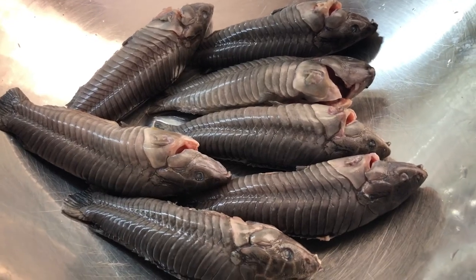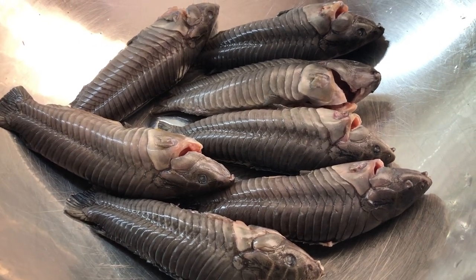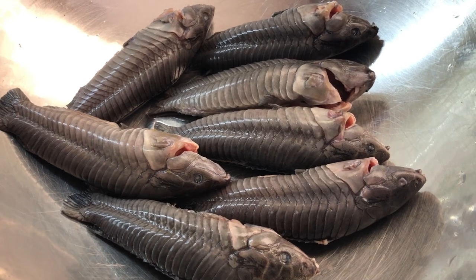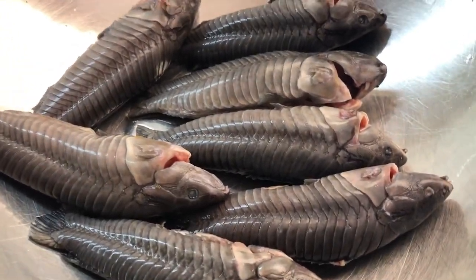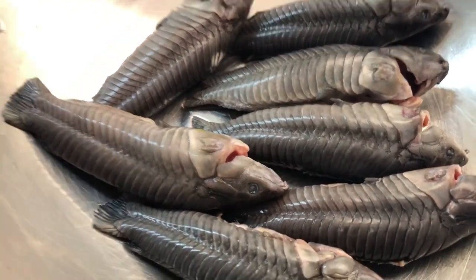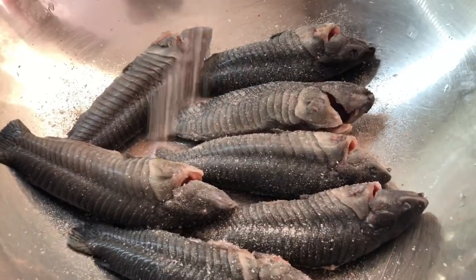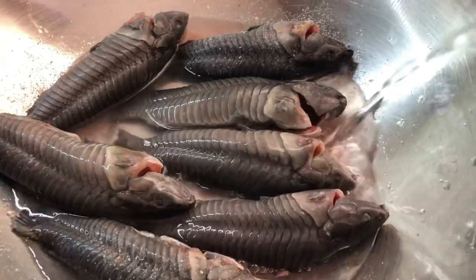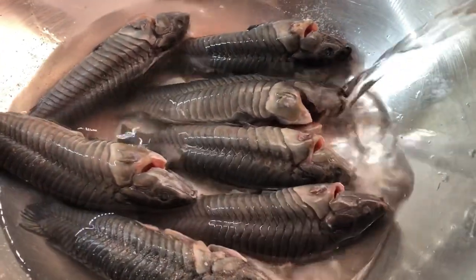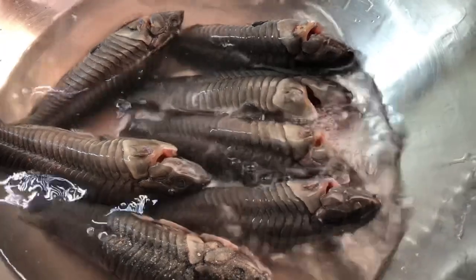Here I have my hasa, also called caskadoo or armored catfish. I washed them nicely with lime and scrubbed them a couple of times. Now I like to add about a teaspoon of salt on the hasa, then add some water and let them soak in that salted water while I'm preparing my other ingredients.